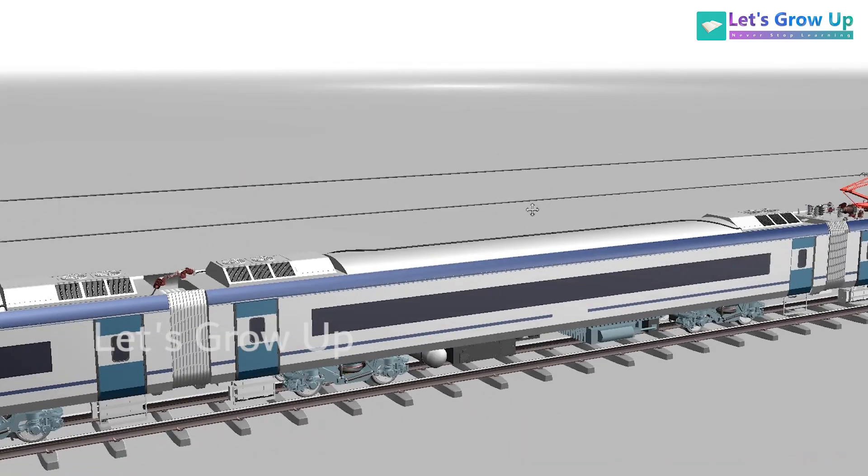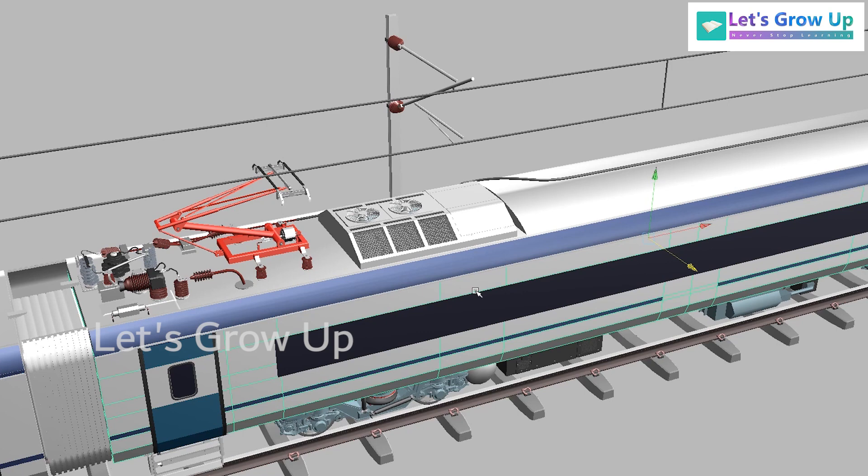This is the TC coach, meaning trailer coach. Every trailer coach in this series has one pantograph. There are a total of 16 coaches. The number of trailer coaches is four, because there are four units and each unit has one trailer coach — so total four units and four trailer coaches. There are 16 coaches but only two pantographs in raised condition and the rest are in down condition.